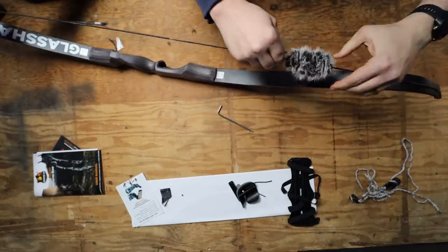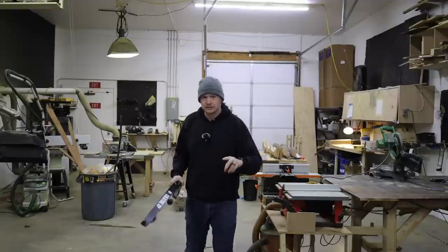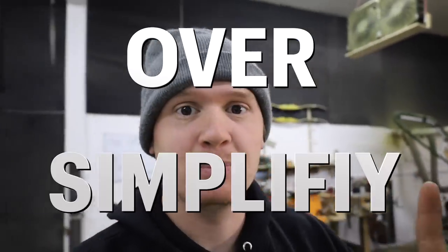To understand how this bow is dirt cheap, we need to understand two parties: first, the manufacturer, and secondly, the retailer. I'm going to oversimplify this — stick with me, this will make sense.